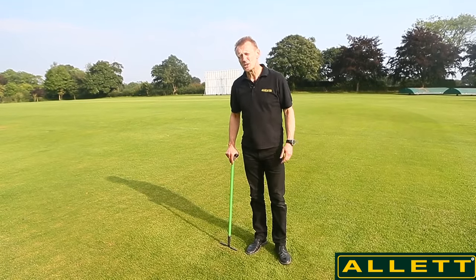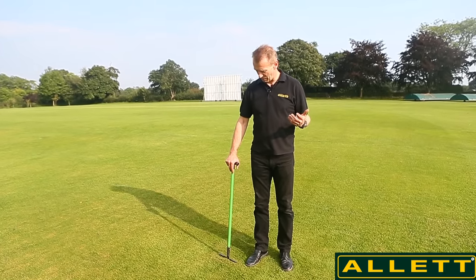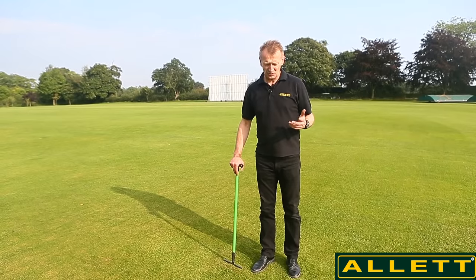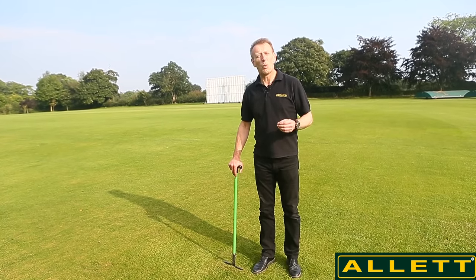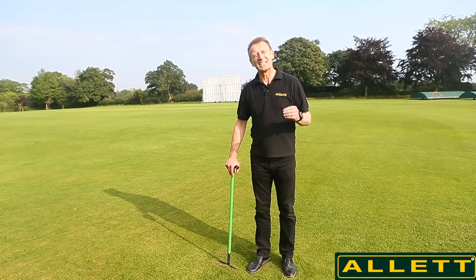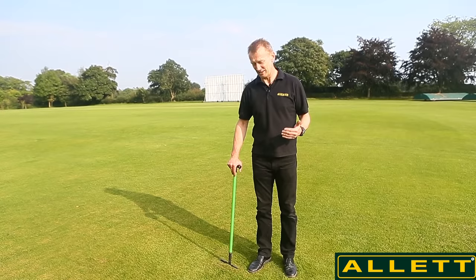Hello, my name is Austin Jarrett from Allet Mowers. Today I want to talk to you about something that's very close to our heart at Allet Mowers, and that's thatch. I'm going to split this into three sections: what is thatch, why we don't want thatch, and finally the ways and things we can do in order to reduce thatch.